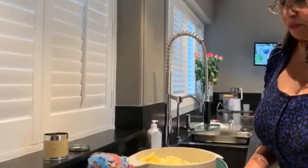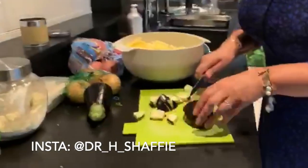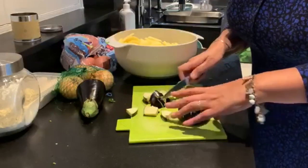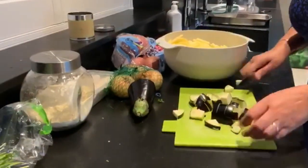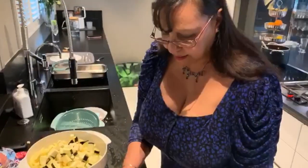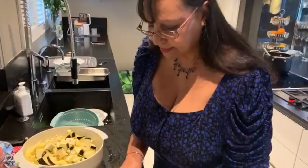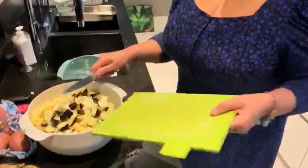We're gonna put some aubergine, cauliflower, potatoes, and gram flour with spices. When you mix pakora, it's just gram flour and spices. These are my vegetables for pakoras.